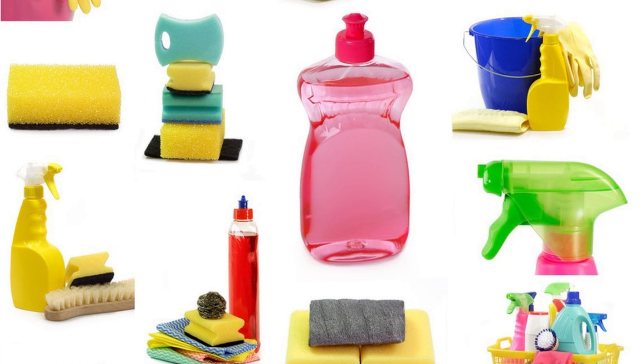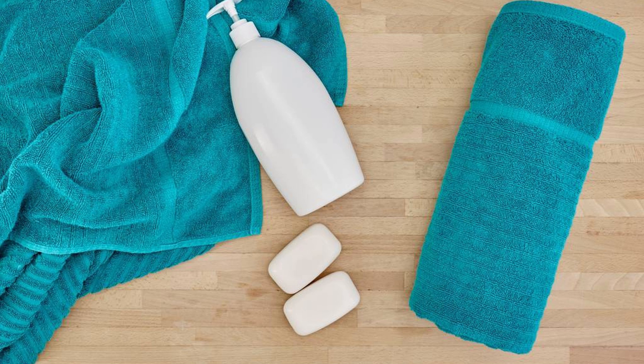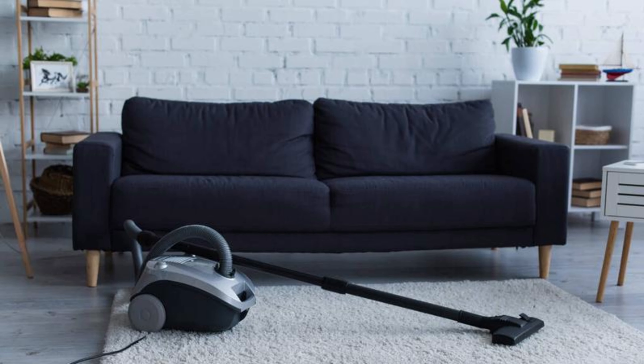Now that we know what we're dealing with, let's gather the necessary cleaning supplies. You'll need a few items including baking soda, hydrogen peroxide, liquid dish soap, a spray bottle, clean white towels, a vacuum cleaner with an upholstery attachment, and a mattress protector — optional.